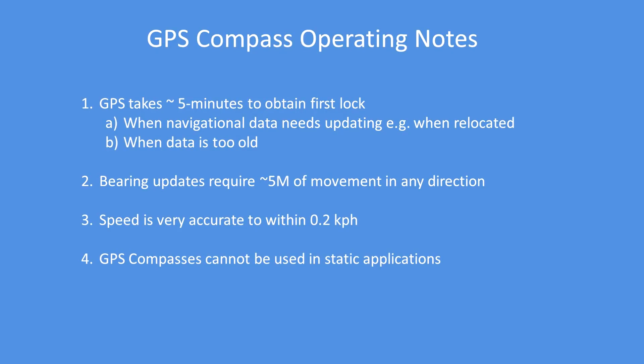In terms of getting a new bearing, depending on the circular error probable of the reception, you require about five meters of movement in any direction, after which you'll get an update of the bearing. Speed is very accurate — typically 0.2 kilometers per hour, or the equivalent in knots.